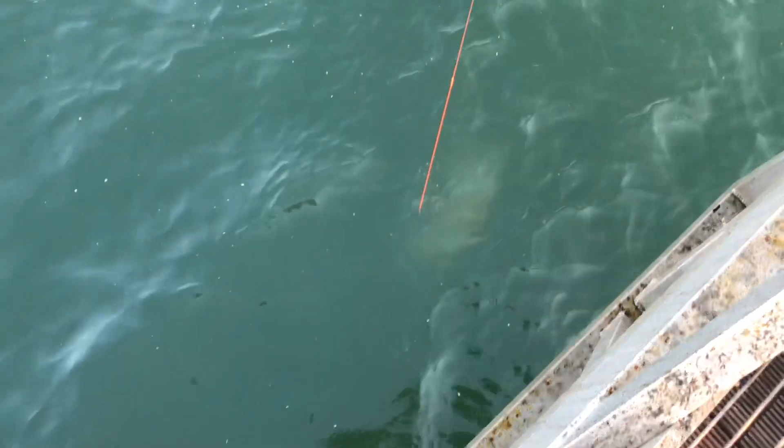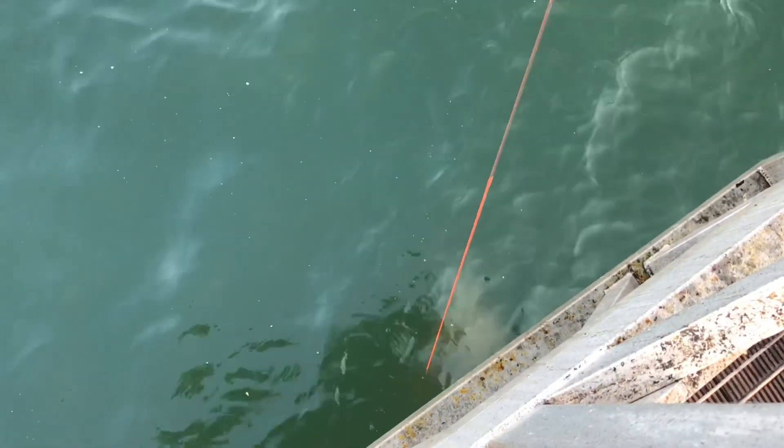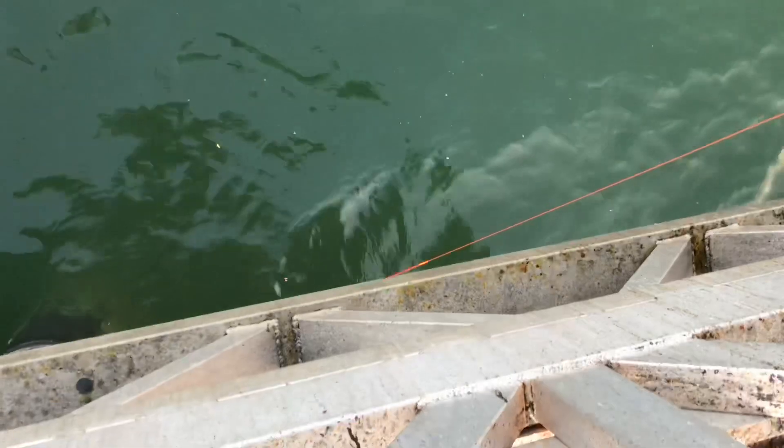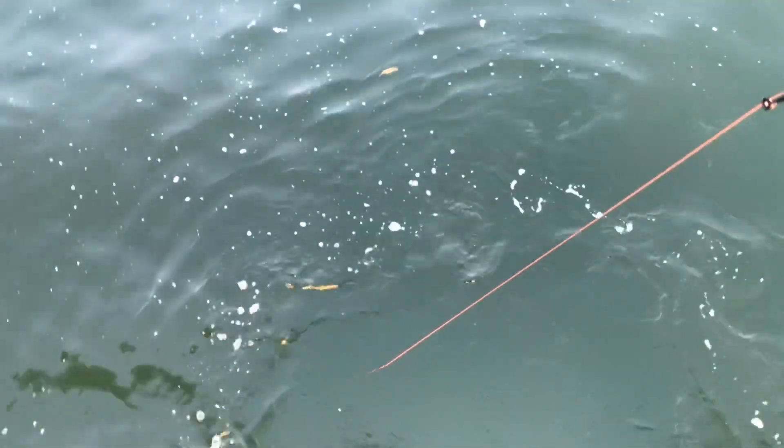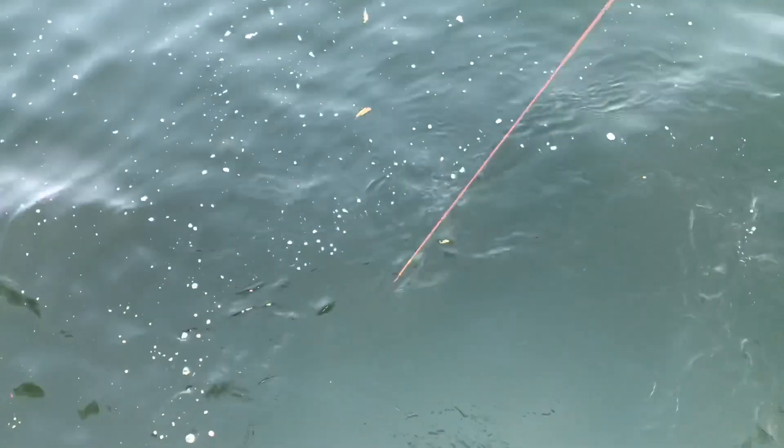He's just below you. There he is. Oh, nice one! Whack him up, whack him up. Oh, he's a big one. How do you play with these all the time? Because they're fun, eh? Fun.